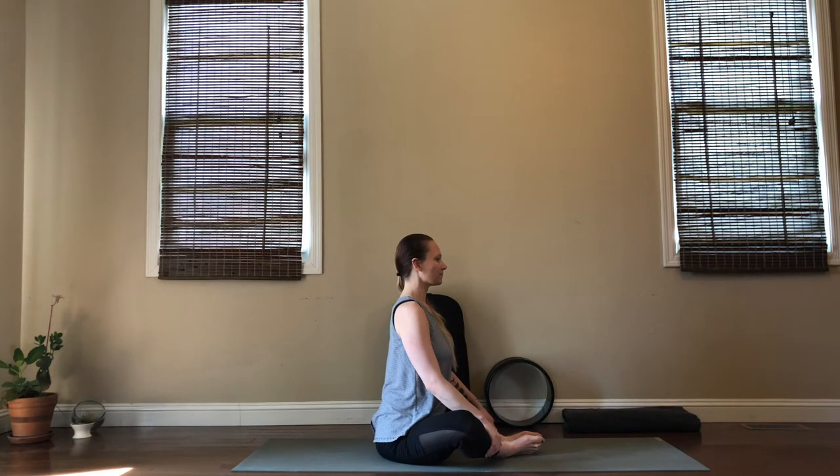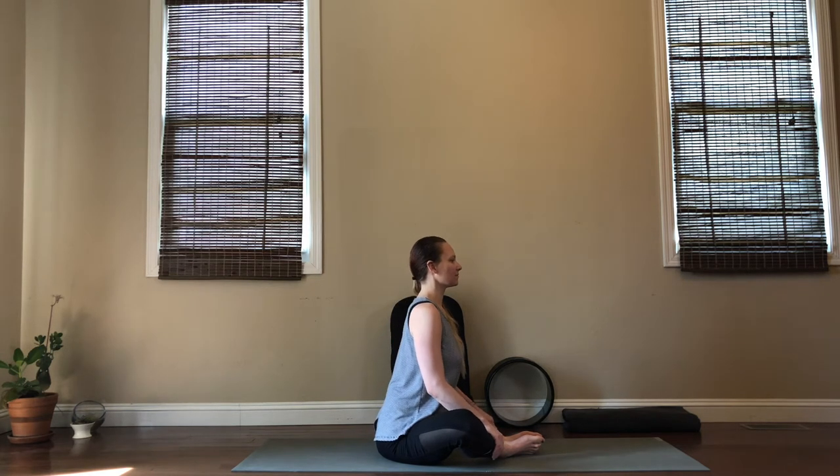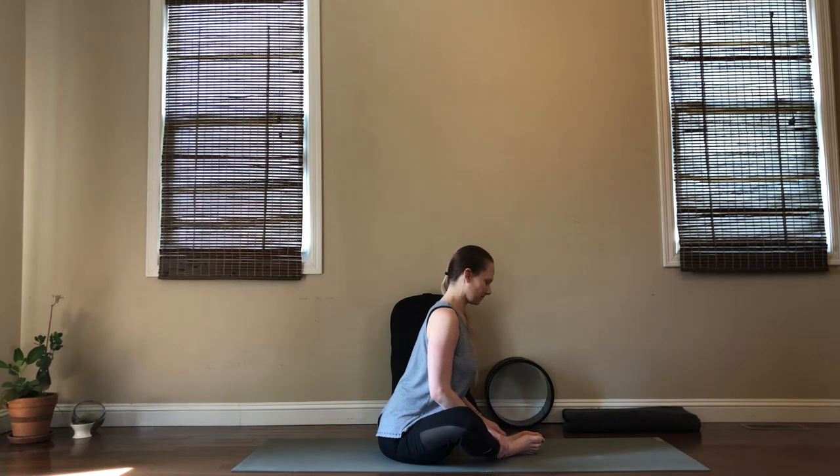Now you can just sit tall here relaxing the legs, or if it feels good you can start to lean in — make sure that you lean in with a flat back and relax your head whenever you are ready. Just keep breathing here. Breathe into your spine, breathe into your hips, relax your shoulders.